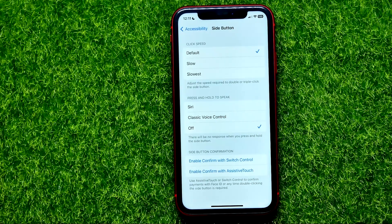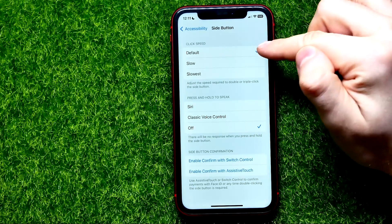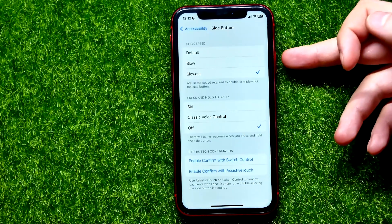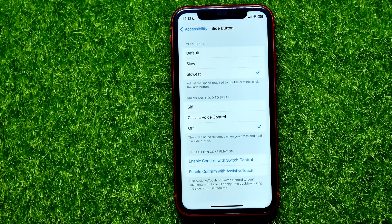You can adjust the speed required to double or triple click the side button. By default it's set to Default, and you can easily switch it to Slow or even Slowest. That means you don't have to click quickly on the power button to pay for an app or to pay using Apple Pay.